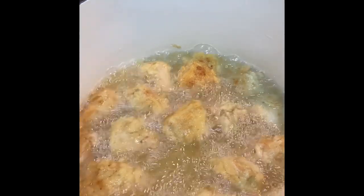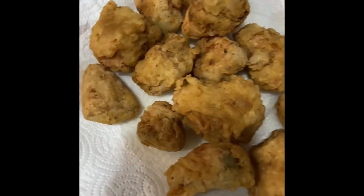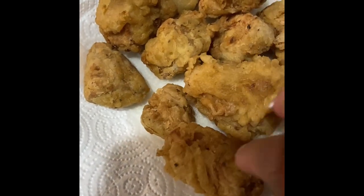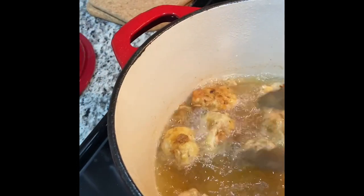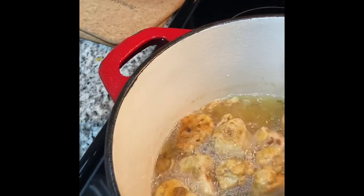My jackfruit chicken bites are ready — look how nice they look! I have a few that are left that need to be pulled out of the oil that I'm cooking in, but they look amazing, don't they?